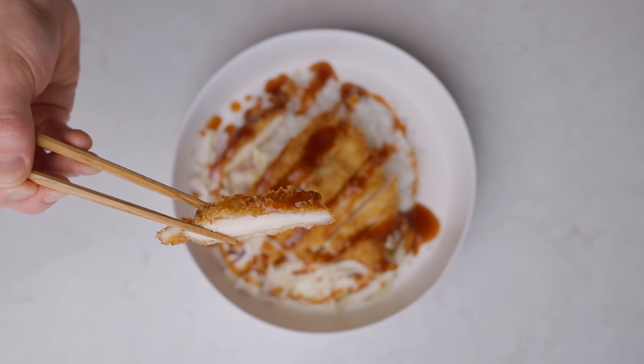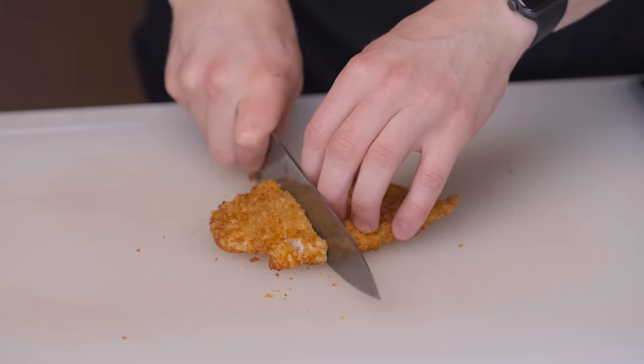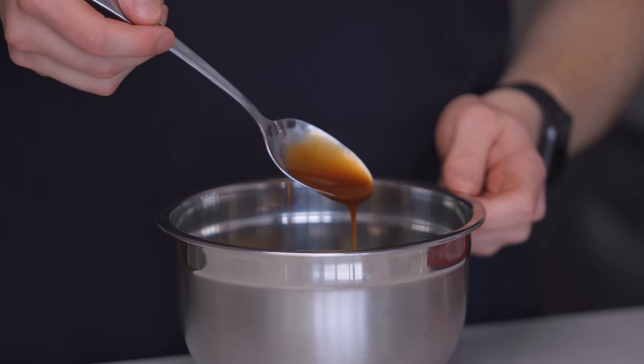To see another method for achieving absolutely delicious tender chicken, be sure to check out this video right here, where I discuss the power of brining, along with some common misconceptions around internal cooking temperatures. Either way, thanks a lot for watching, and I'll see you in the next one.